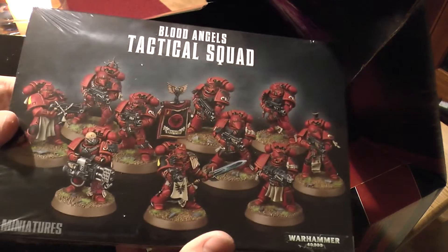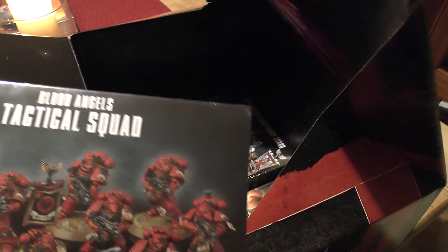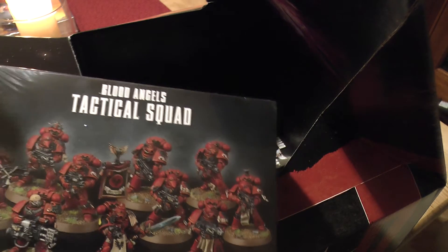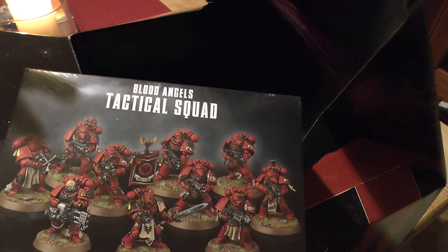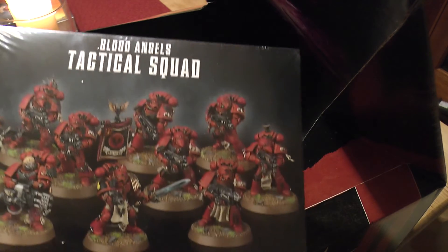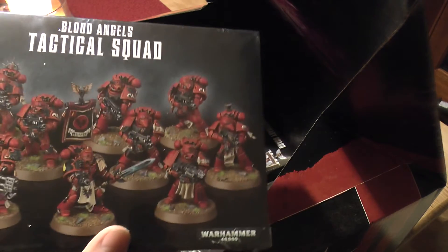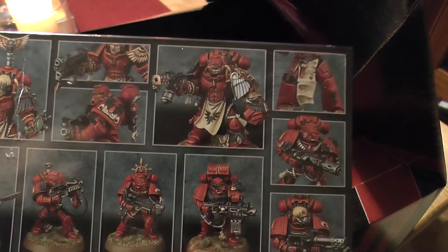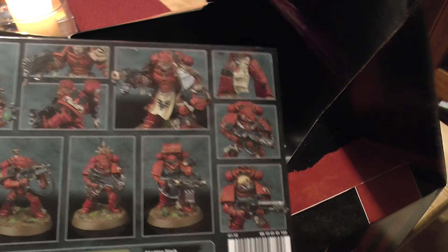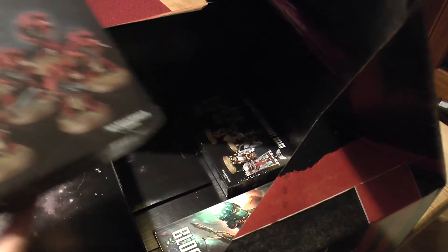These are the new tactical squad - another heavy flamer, and they've got Blood Angel specifics. You might ask why Blood Angels rather than Dark Angels or Space Wolves. My Space Marine army I used to call them Black Bloods - they're kind of to do with the Blood Angels in the way that they use the rules, and they've got a lot of Blood Angels aspects to them. Sometimes I can just use them as normal Space Marines. Really nice box set. I think it's the same as the normal box set - £28. Whatever happened to 10 for £10?